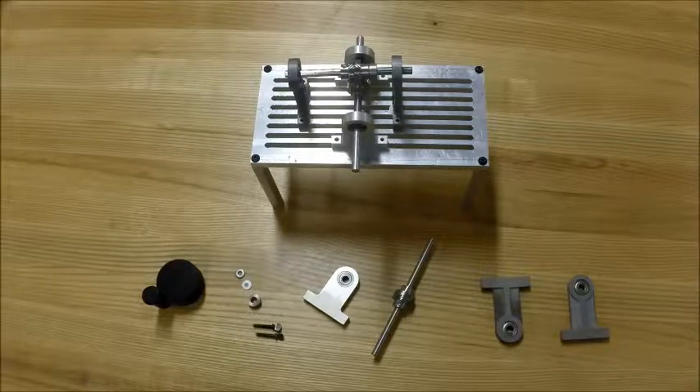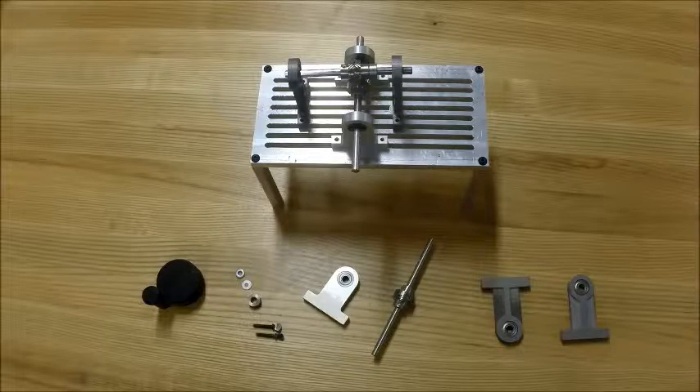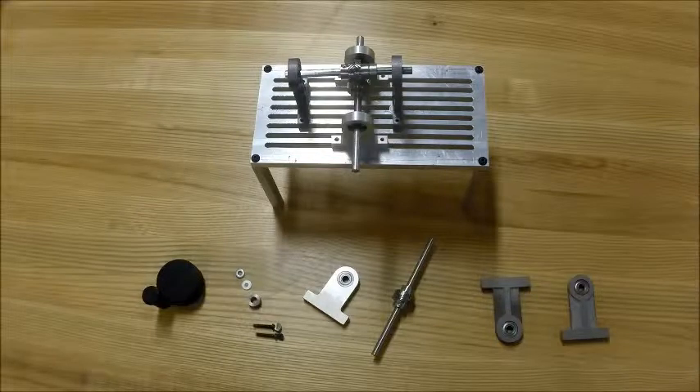Because of this smoother action, helical gears are preferred in high-speed applications. However, the helix angle produces thrust forces and bending couples which are not generated in a spur gear.